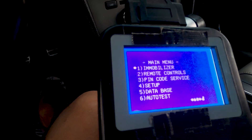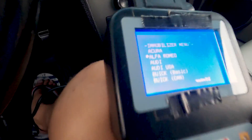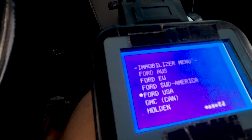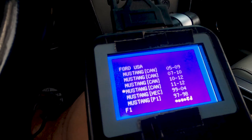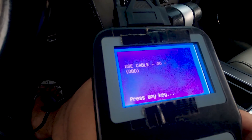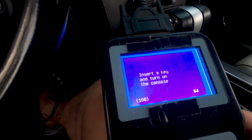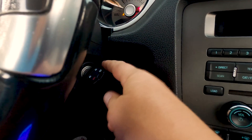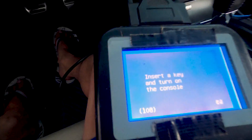Once I'm in the main menu, I'm going to go to Immobilizer and press enter, then pick our vehicle. I'll tab through the pages until we see Ford USA and press enter. It's going to ask what kind of Ford — Mustang. This particular Mustang is a 2010 to 2012, so I'll press enter. Now it says to press in a key, then insert a key and turn on the console. I'm going to take my new key, stick it in, and turn it to position two, then hit enter — it says 'please wait, connecting.'